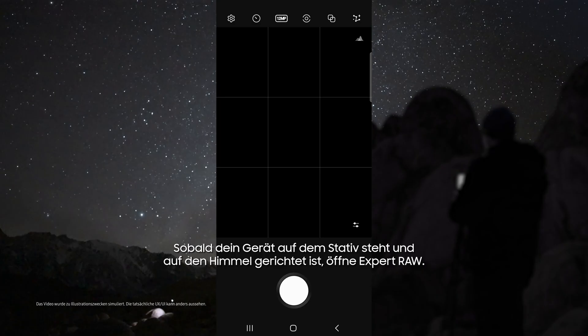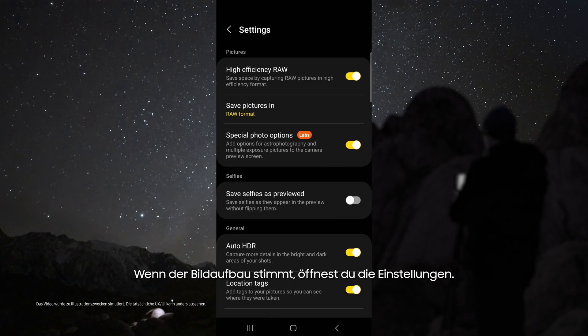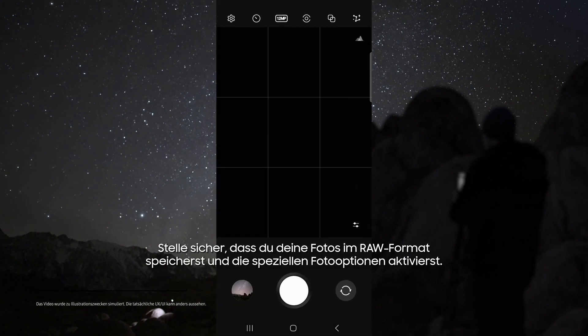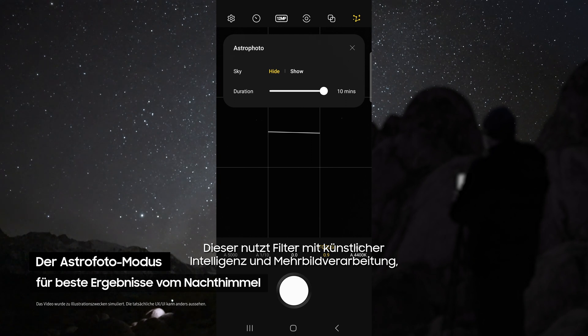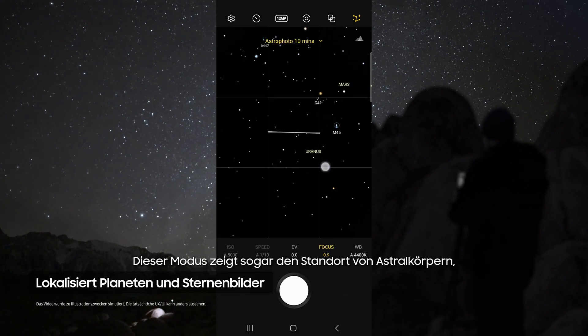Once your device is on the tripod and aimed at the sky, open Expert Raw. From here you can do some test shots to see if you have the right composition. Once you've got the right composition, head up to the settings, make sure you're saving your pictures in RAW, and enable special photo options. This allows you to use the Astro Photo mode, which uses advanced AI segmentation and multi-frame processing to get the best results out of the night sky.